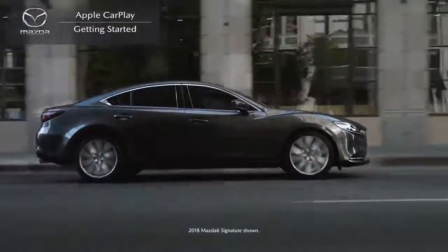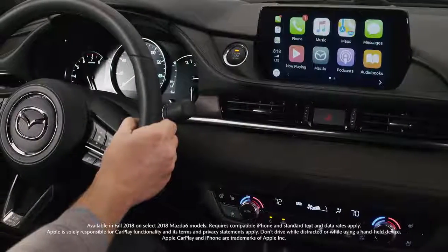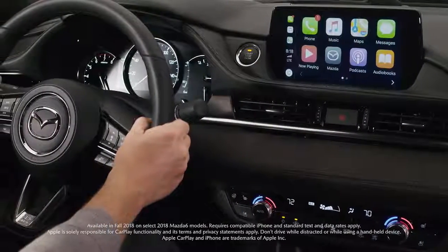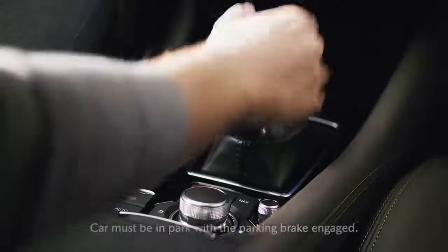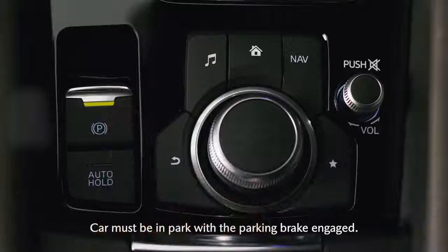Your new Mazda is available with Apple CarPlay integration, which is a smarter way to access select features of your iPhone while driving. First, you will need to make sure that the car is in park and the parking brake is engaged, and it's easy to get started.